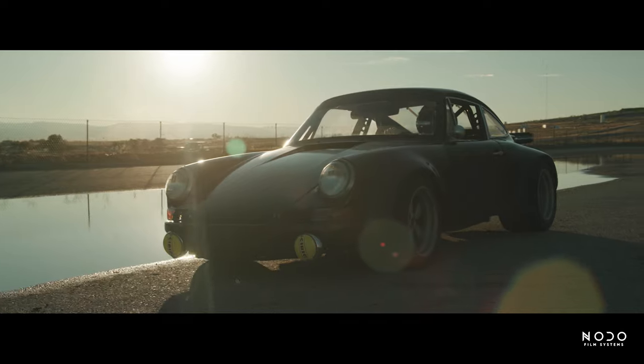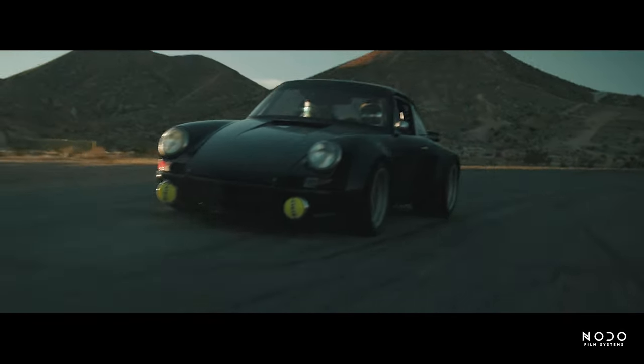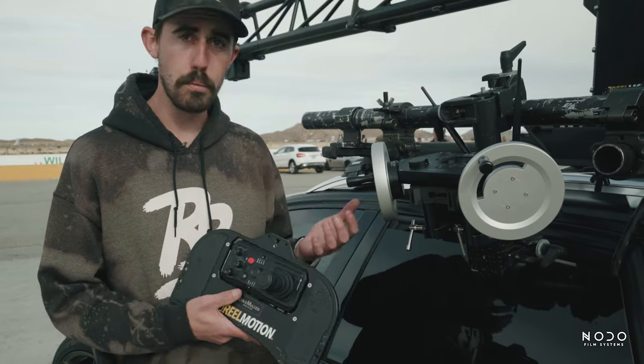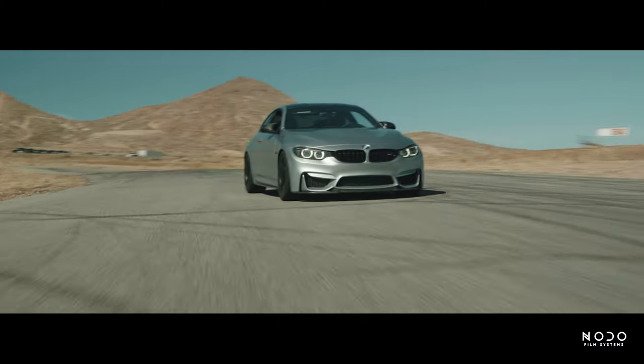I can create much smoother, more controlled movement with these systems. Whereas other times, if there's a lot of action or drifting, I might struggle on the joystick just based on my own experience. Switching between the two systems is as easy as flipping a switch — you can have your wheels on user one profile and your joystick on user two, so you can swap back and forth very quickly depending on what you want to do.